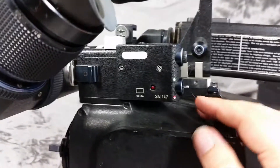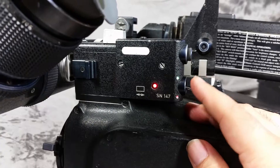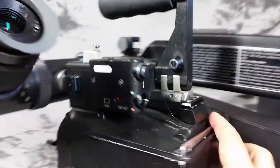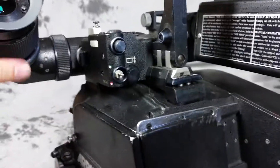It also has the glow for the frame lines — widescreen in red and green — and you can adjust it right here, left and right, up and down on your frame.